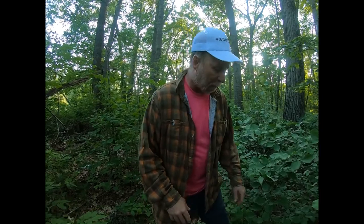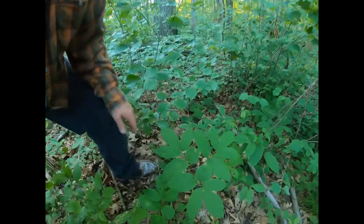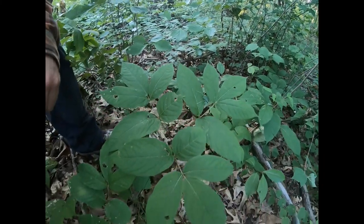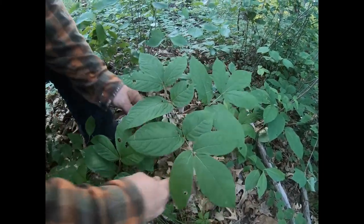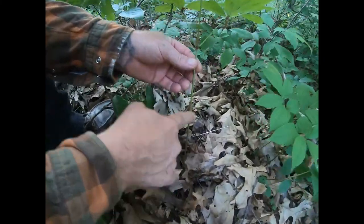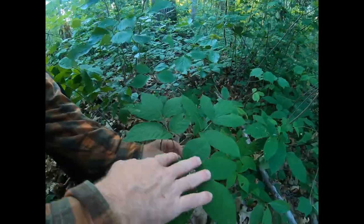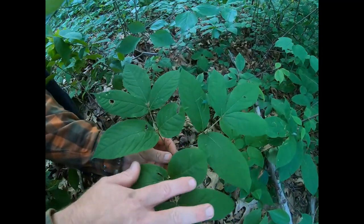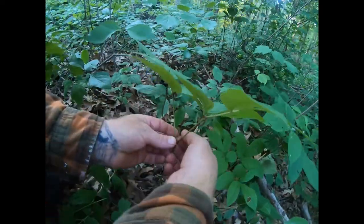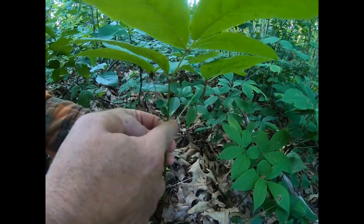I want to show you the top of this sarsaparilla plant. It almost resembles a young pignut hickory or a young ash, but if you look at the stalk — it's long, slender, not woody — it breaks out to three brackets, and on each bracket is a compound leaf of three to five leaflets. It has a single leafless stem, which makes it pretty unique.